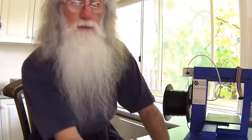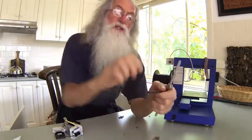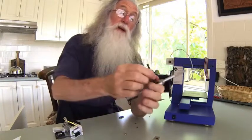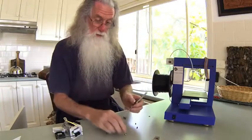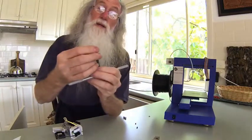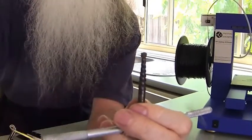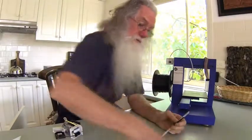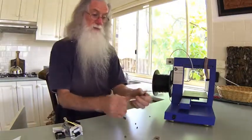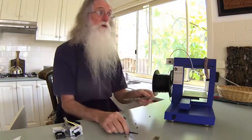They are difficult to get off because it's actually screwed in. You can then get pliers — and that part is no longer used. That's what the nozzle looks like in one piece, and that's what it looks like when it's broken. Fairly easy — a couple of bucks for an easy out and it's all fixed.